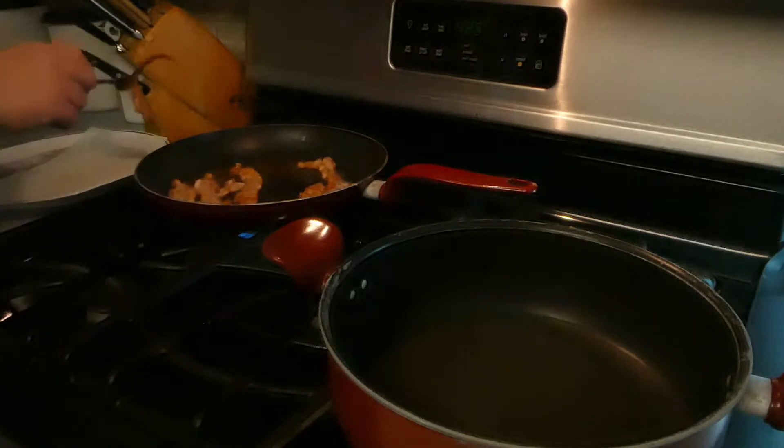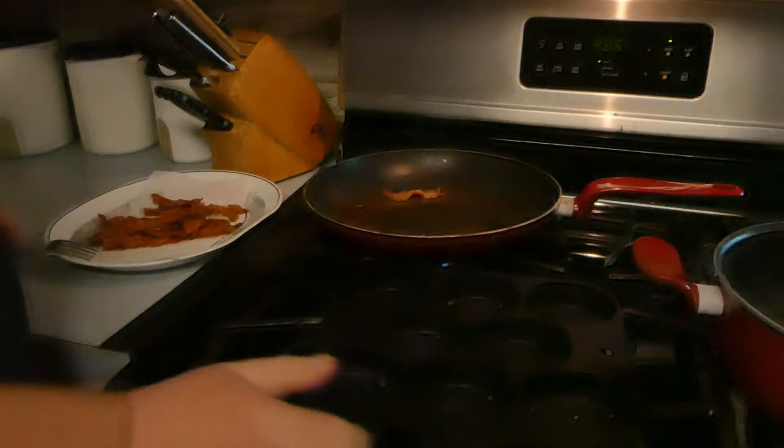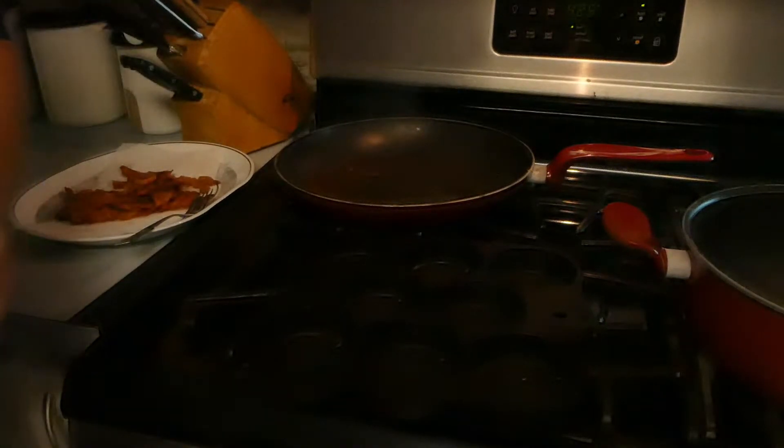That's done. Alright, now that the bacon's cooked, the grease is too hot. So shut the fire off. And then...